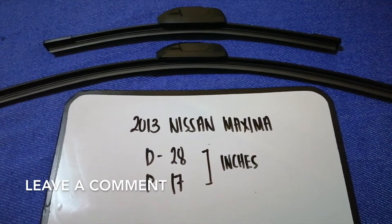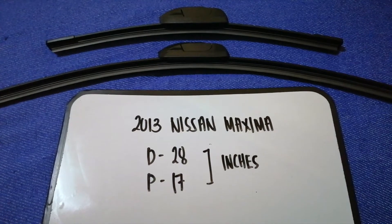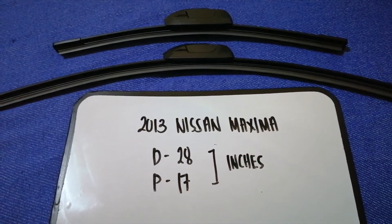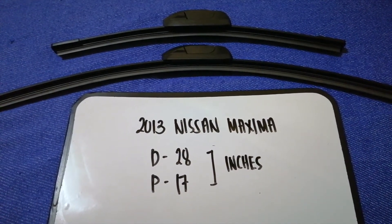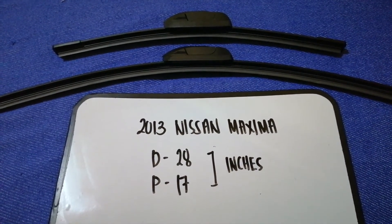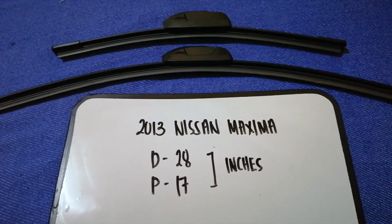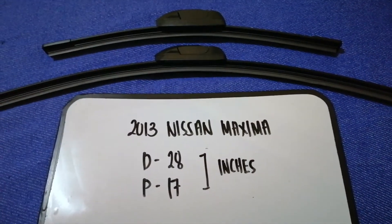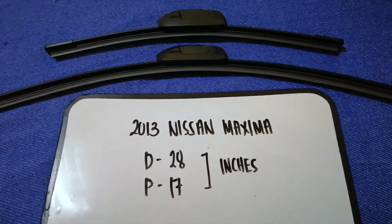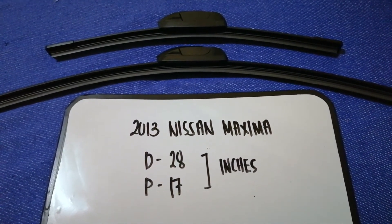If you are looking for the wiper blade replacement size for your 2013 Nissan Maxima, I have already looked it up — just check the video description. The wiper blade replacement size for the 2013 Nissan Maxima is 28 inches for the driver's side and 17 inches for the passenger side. The blade size is different for the driver and the passenger.